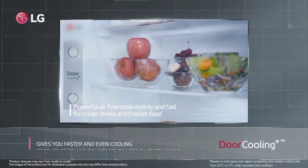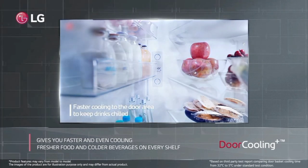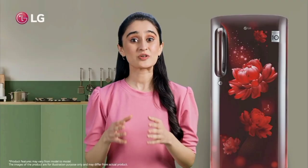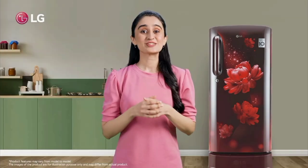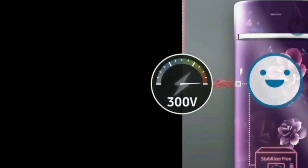In the fridge, we have a door lock which you can use. We have interior lighting and wiring. There is an anti-rodent feature, silent operation, and protection against power fluctuations to prevent product damage.